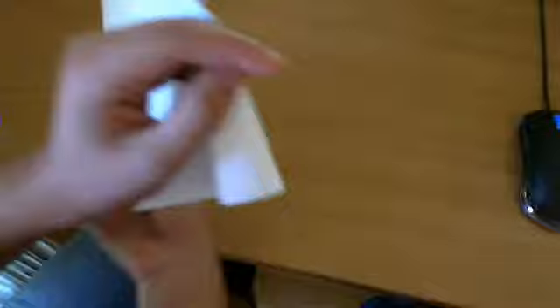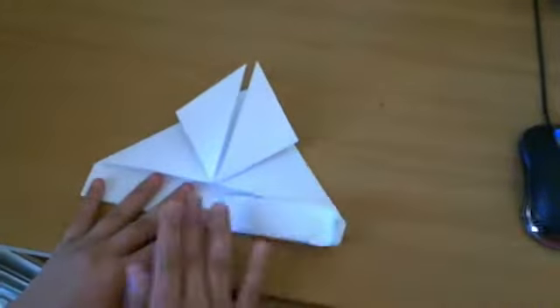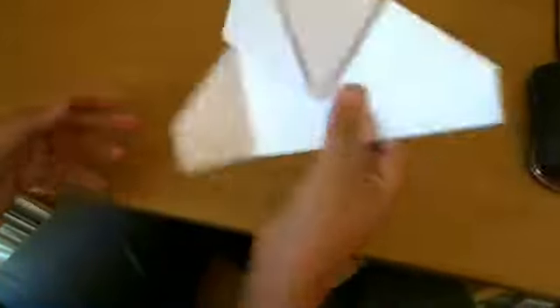So you basically get this. Now I don't like my heart to extend down too much, so I also fold this part right here. Usually other people don't, but I do because I don't like the edging to go down all the way. So then you go this way, and then you do the same thing to the other side.